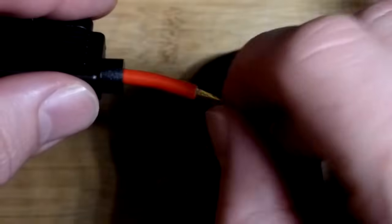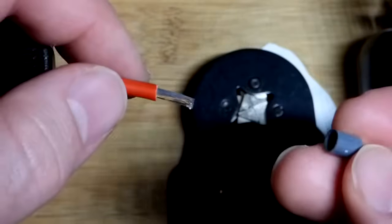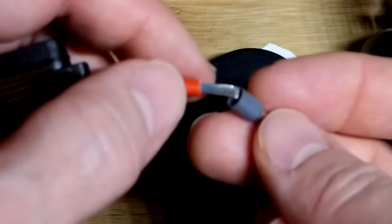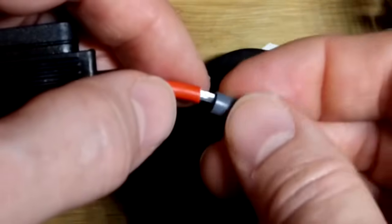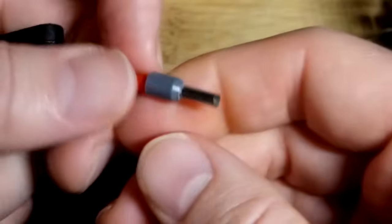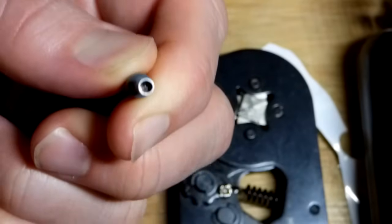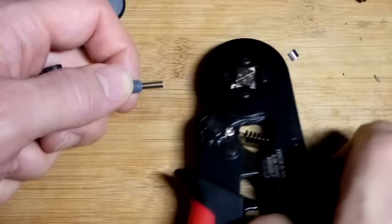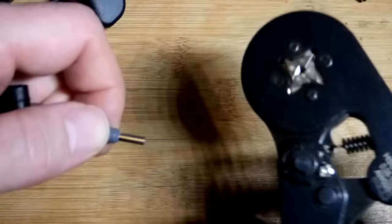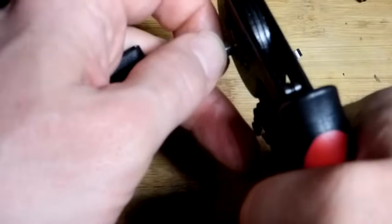We just want to give the stranded wires a little bit of twist, because they are little strands and can come apart easily. Then we just insert them and do the connector there, twisting in the same direction so all the strands go into the tube pretty easily. Now we grab the auto crimping tool.